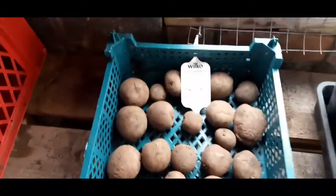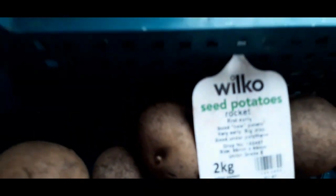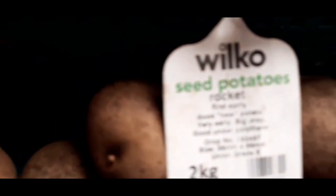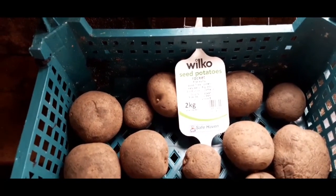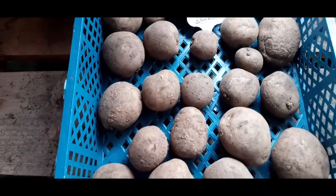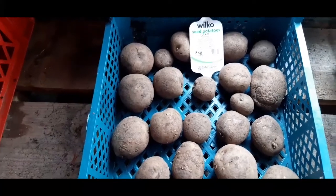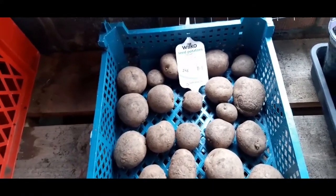I've also got some potato seeds from Wilkinson's — first earlies, Rocket. I'll just let these sit there and chit away. Hopefully they'll be alright. I'm planning on putting them in the ground end of February.